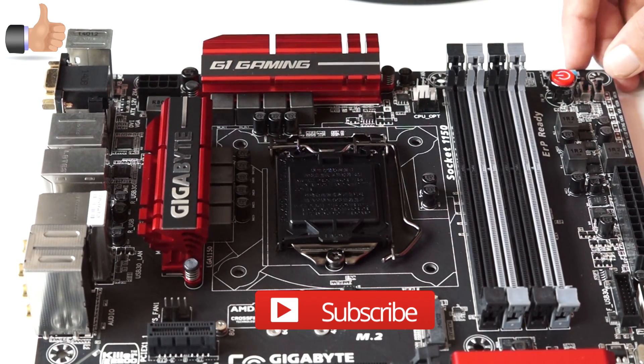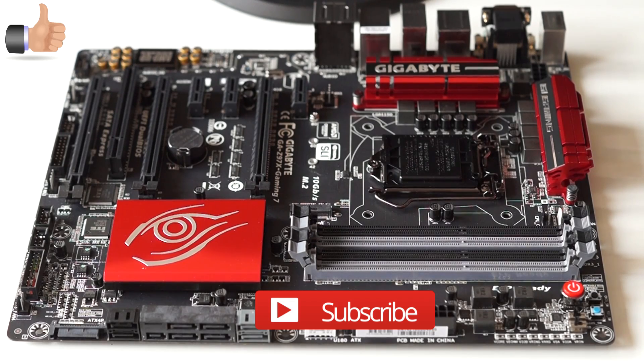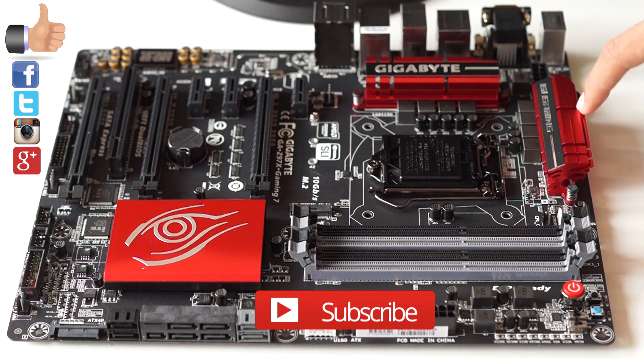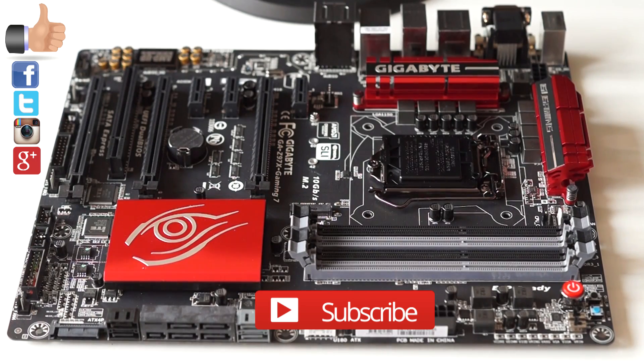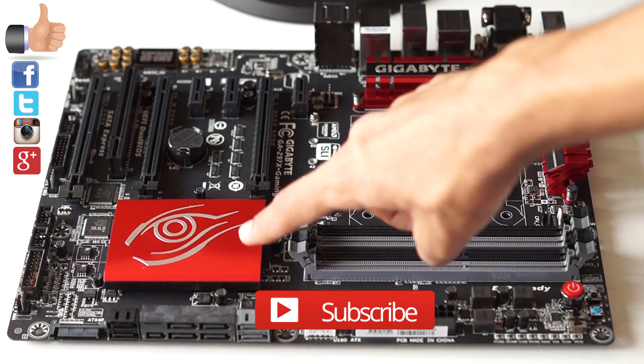Please like the video if you liked it and do subscribe to my channel so that you don't miss out on the upcoming PC build videos. If you'd like to ask me any questions or give feedback, let me know in the comments or on my social media pages — all the links are down below in the description. Thank you for watching and I will be back with a new video soon. Peace.